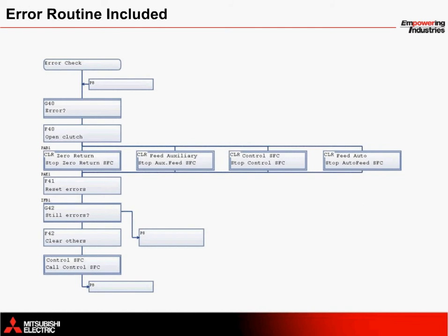Also included with this solution is a routine that constantly checks the system for errors called Error Check. When an error is detected, both of the clutches open and all of the SFC programs stop simultaneously. Once the system is ready to go again, the system is cleared and restarted.